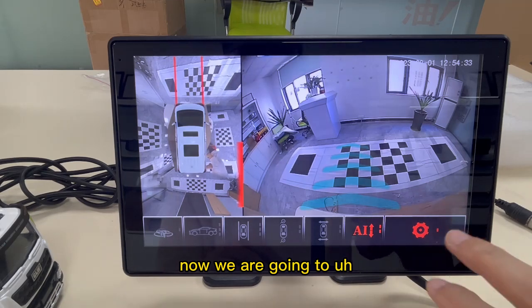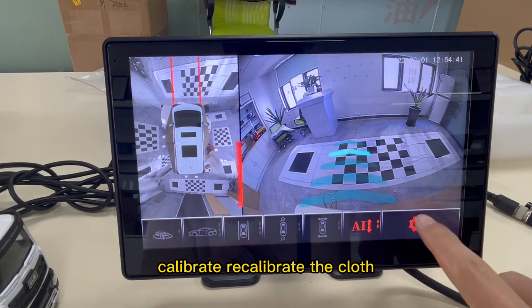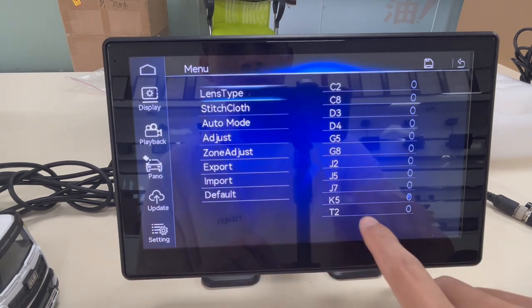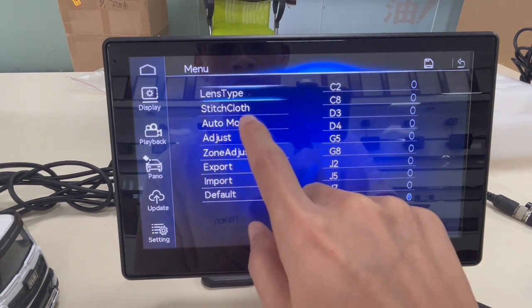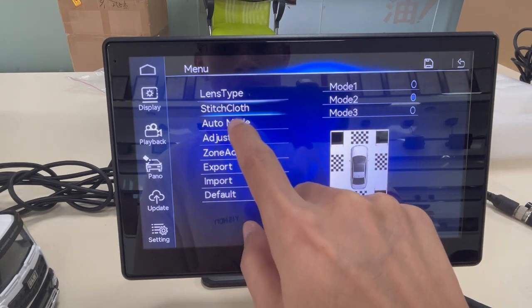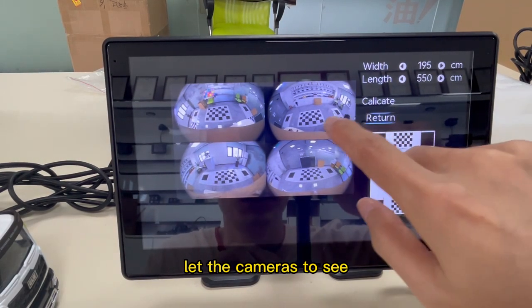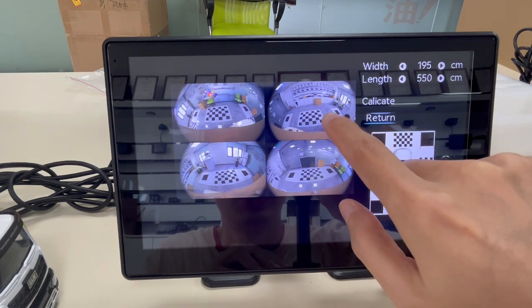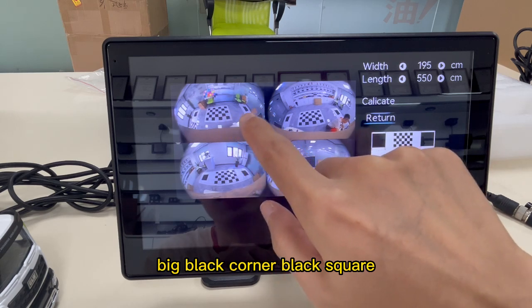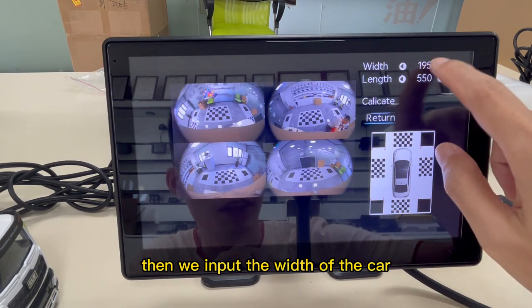Now we are going to recalibrate. Accessing the settings panel — K5, switch to close. It's model 2, auto mode. Now I need to let the cameras see left and right to see the big black corner here. Then we input the width of the car.